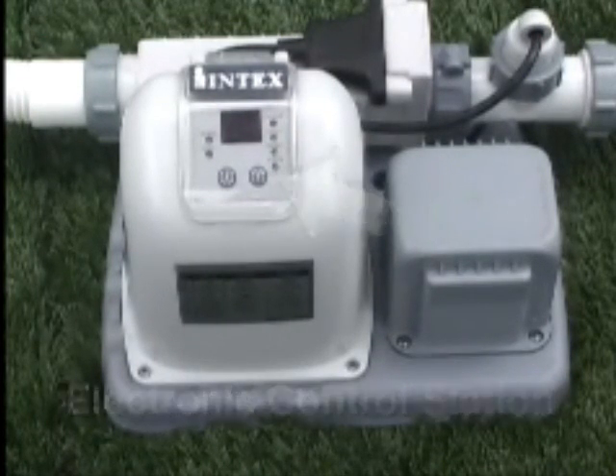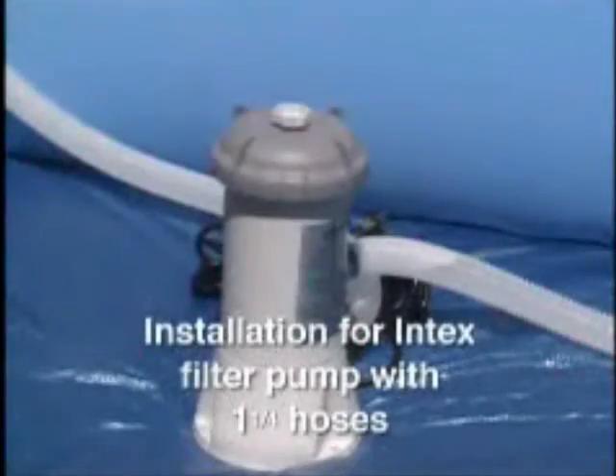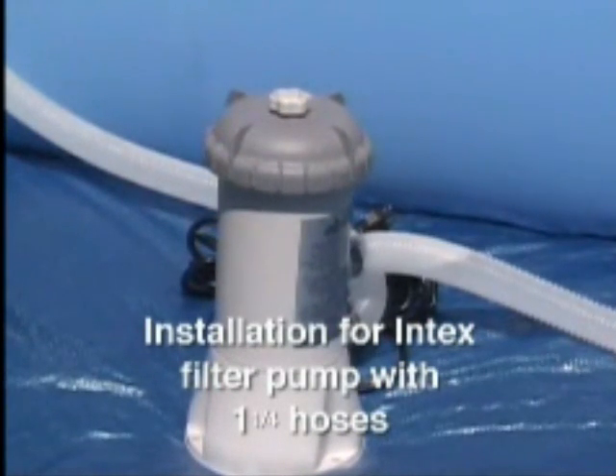Your Intex chlorine generator can be installed even if the pool is already filled with water, providing you have an Intex filter pump system. This section is for installation with one-and-a-quarter-inch hoses and hose clamps.